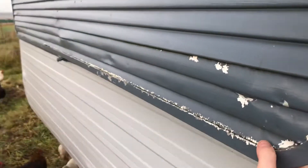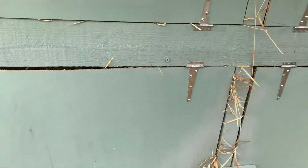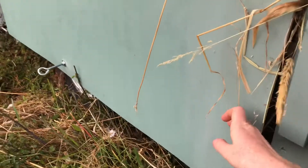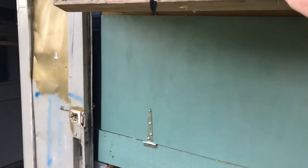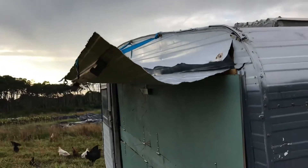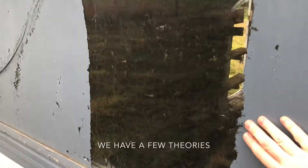A couple of other adaptations: this flap can be opened up on hot nights and there is more mesh underneath for extra ventilation. There's nest box access from the outside for collecting eggs — I didn't want to scare anyone who might be in there laying, so it's just a quick glimpse. I scratched some paint off so we can see in if we need to and to provide a bit of light.